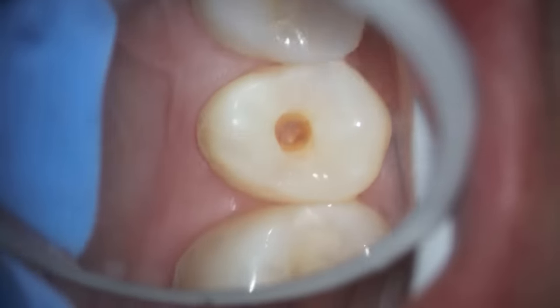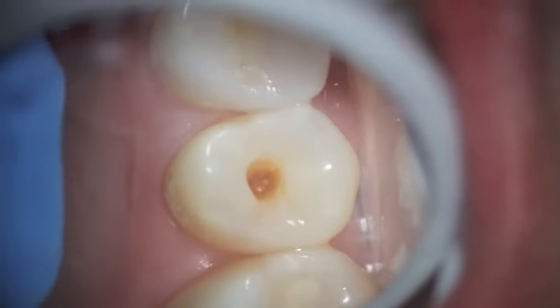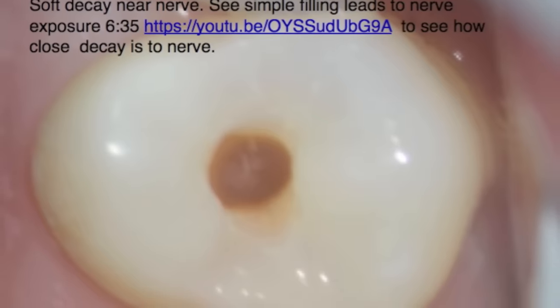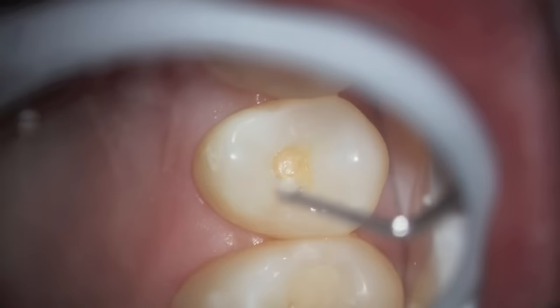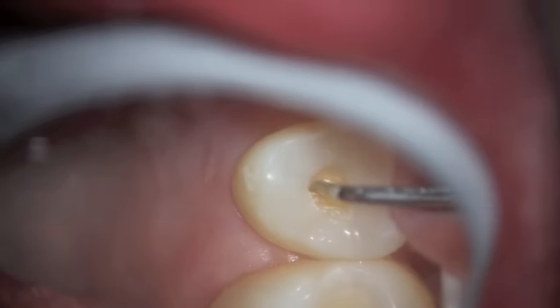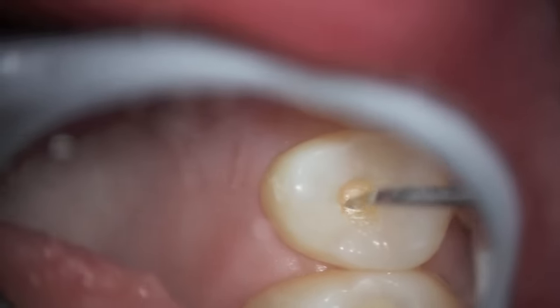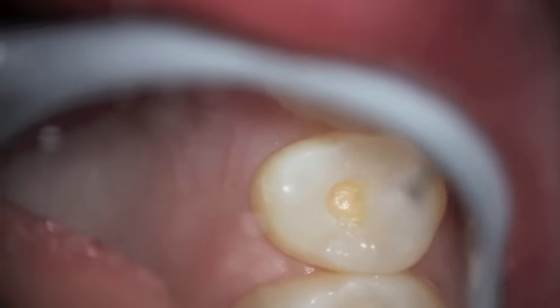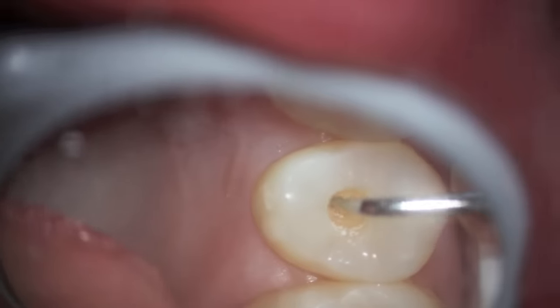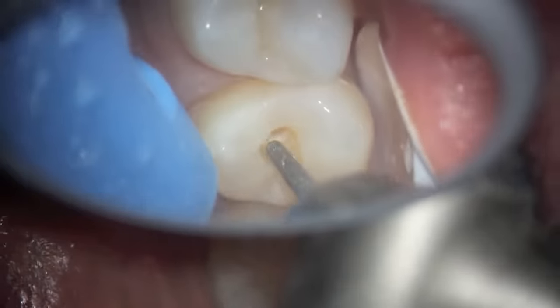There's actually a video that shows a nerve exposure on a different filling that was a little bit deeper — there's a link to that at 6:35 if you want to see that. We've removed most of the brown decay and are going through making sure that the tooth is completely hard. There are a few places where it's still soft and we're a little bit concerned about it being undermined.